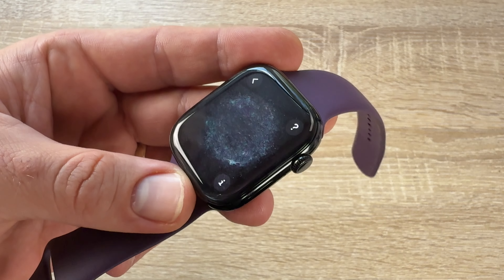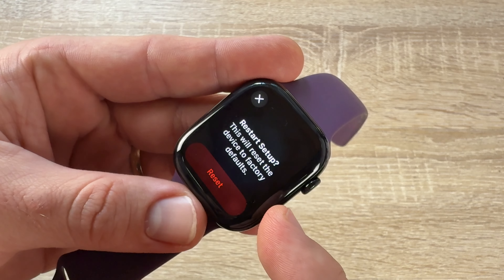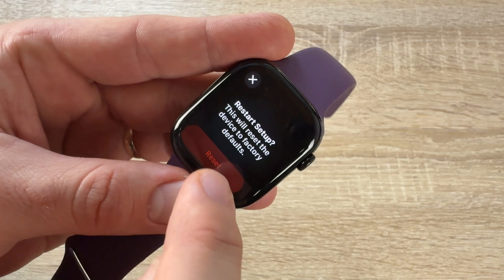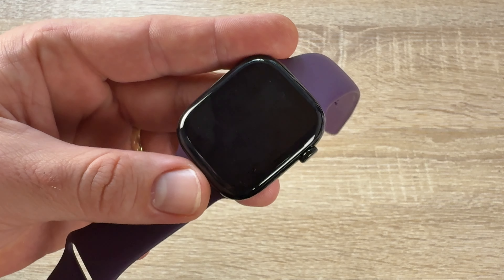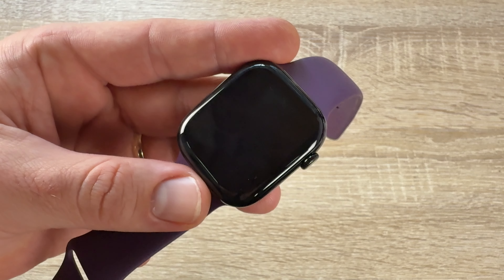Now we press and hold the Digital Crown while the Apple Watch is in pairing mode. You can see 'Reset Setup' appear — this will reset the device to factory defaults. We tap Reset once it appears on our watch, and after resetting, we can pair it again.